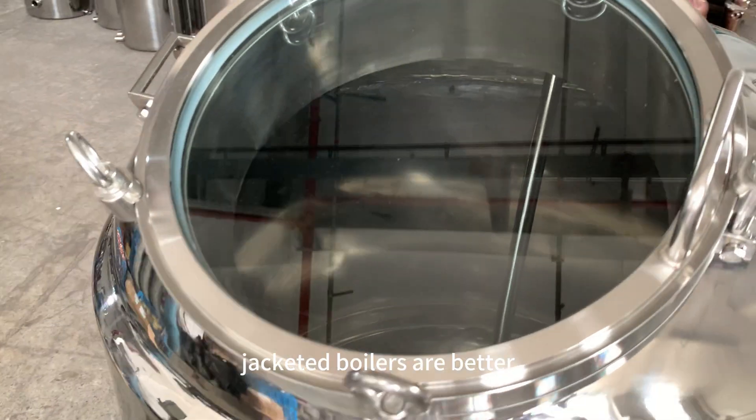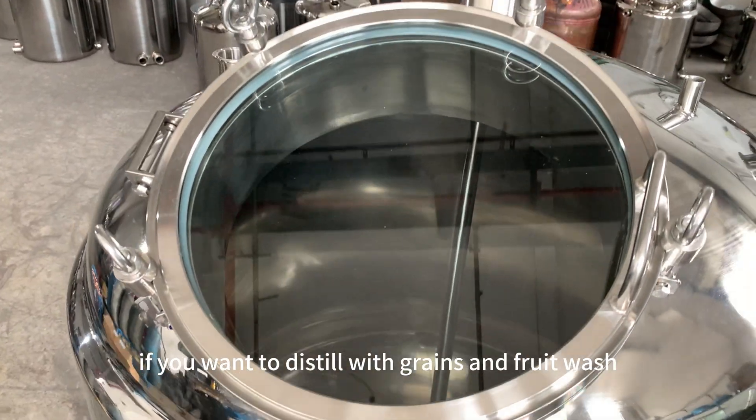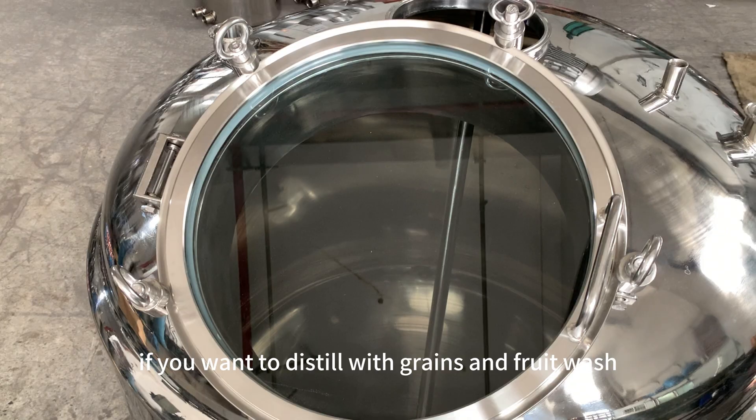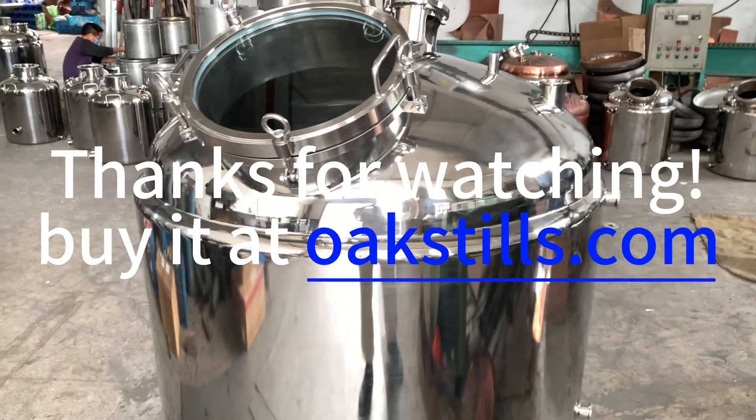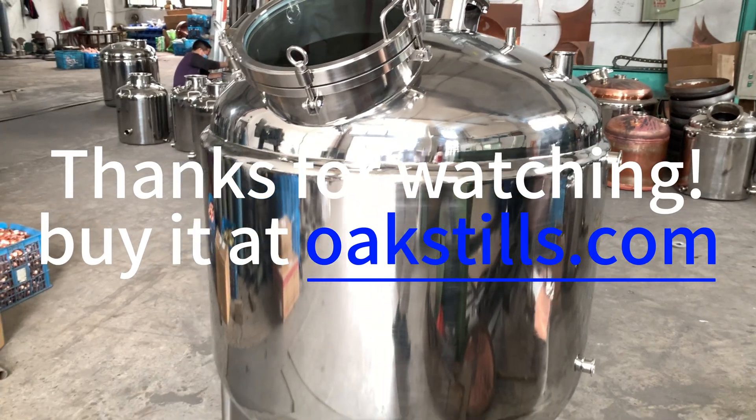Jacketed boilers are better if you want to distill with grains and fruit wash.